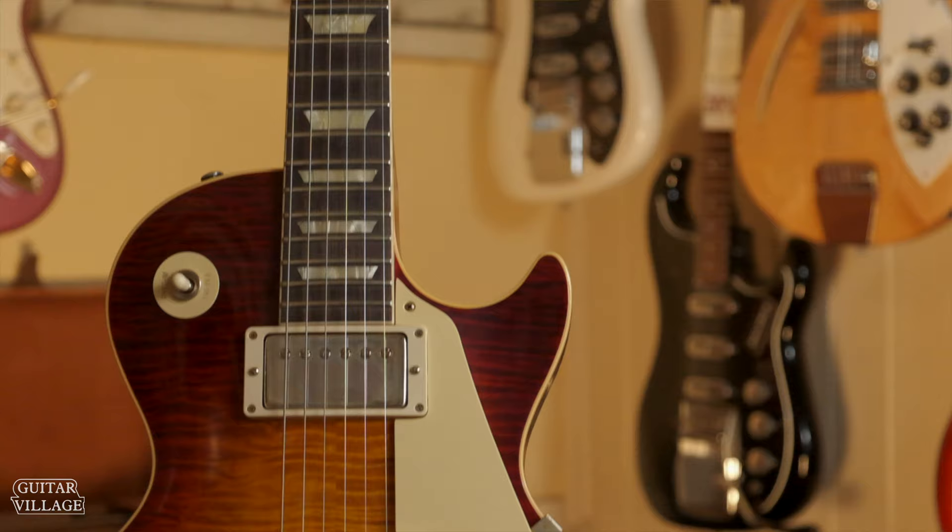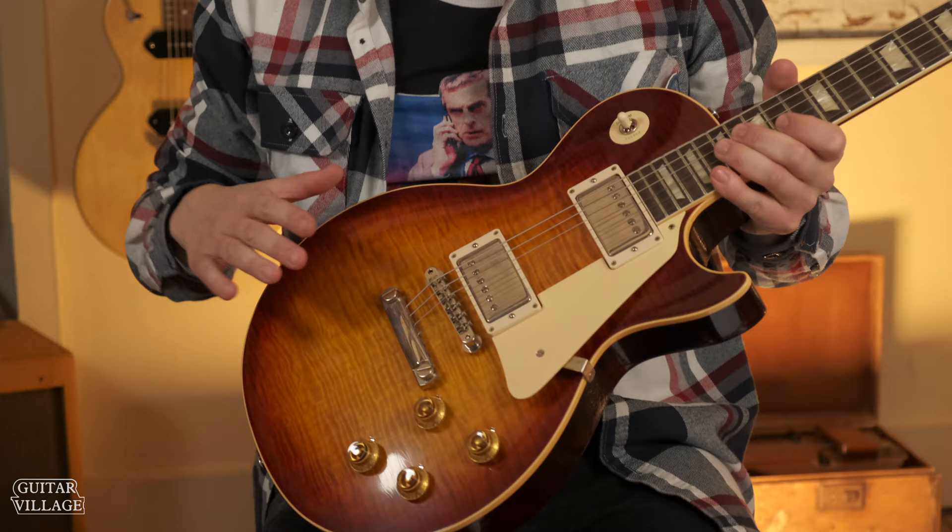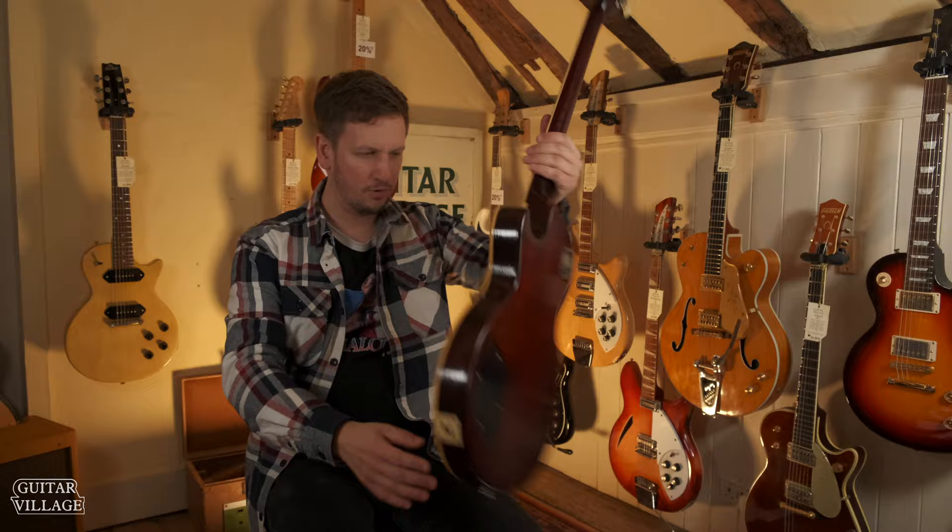We also have another ultra-light aged in the Factory Burst. This one has a really nice top on it. Again, kind of light lacquer checking, light patina to the hardware. It's a really nice-looking guitar, I do like that one.